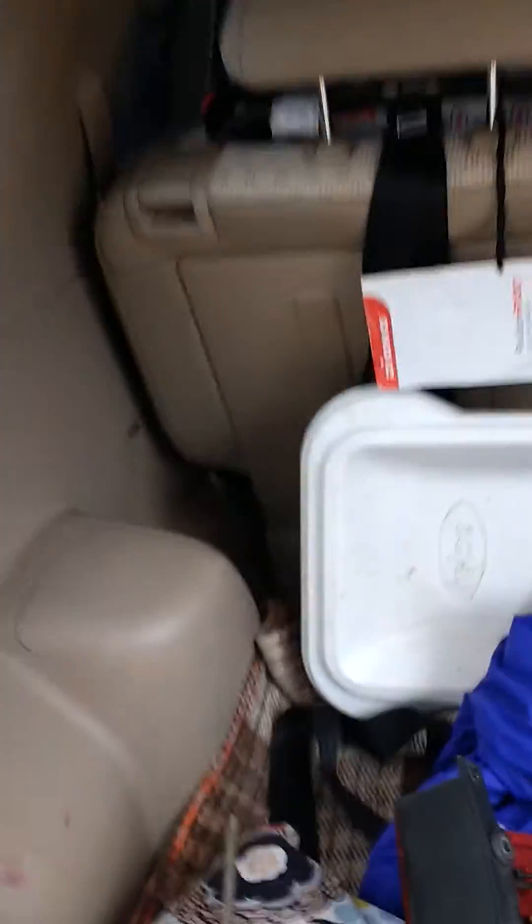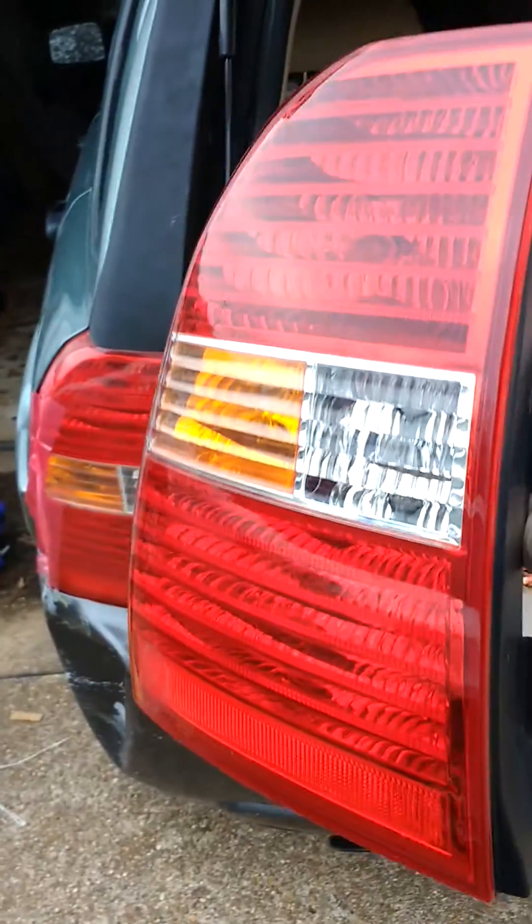It's the taillight assembly on this 2010 Kia Sportage. Here's my new one, and here's the old one — I'm going to take it out.